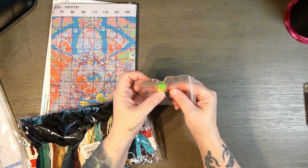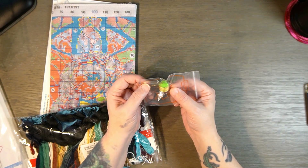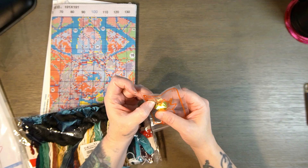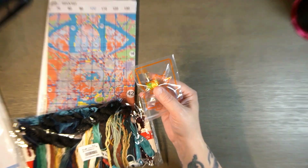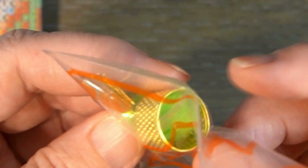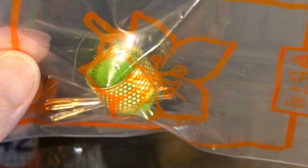They gave you kind of like a half thimble in here. And you've got a needle threader. It looks like they gave me five needles in there. And like I said, they've got this kind of half thimble there and a little pom-pom ball to keep your needles in. That's not bad. So we're going to zoom out and look at these colors.